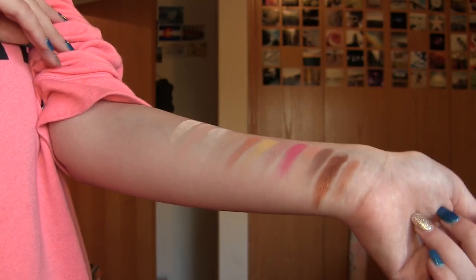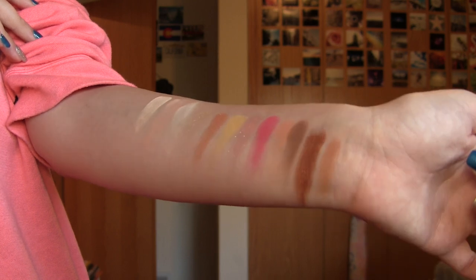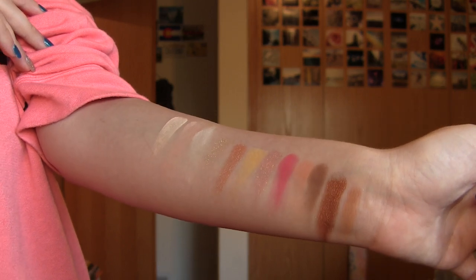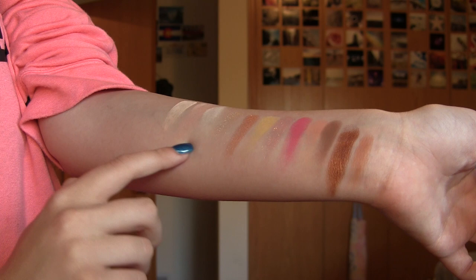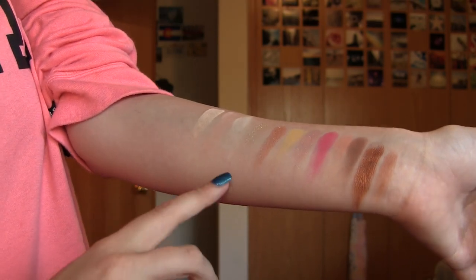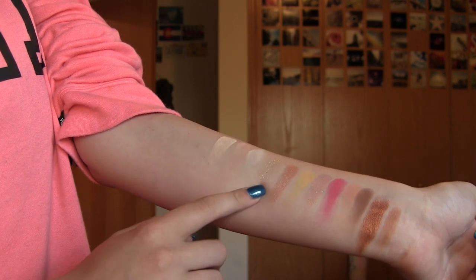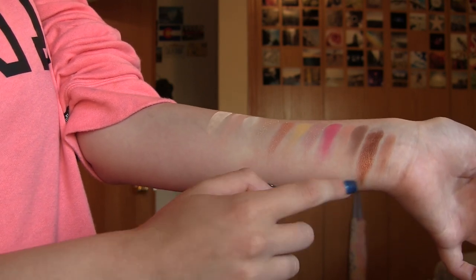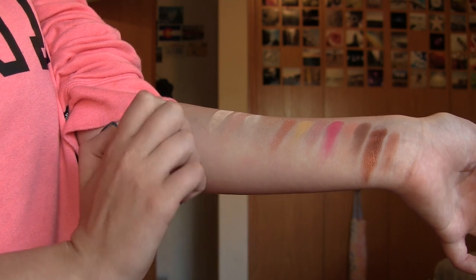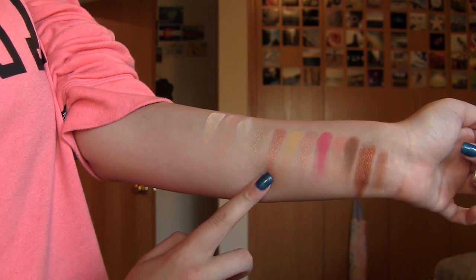So these are the swatches of the palette. I swatched every single shade for you, and I will be completely honest — I am very, very impressed with how these shadows performed. I wasn't too impressed with the lighter shades, but I'm also very pale, so that could probably be part of it. This shimmer right here actually turned out super glittery — it was called Main Squeeze — but the rest of the shimmers, except for one, are definitely very, very metallic and beautiful.